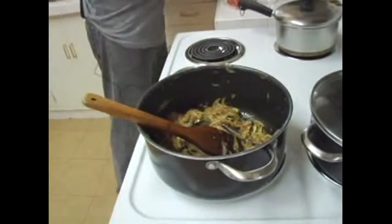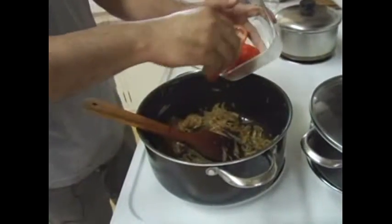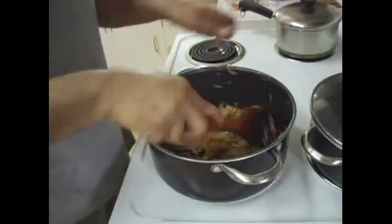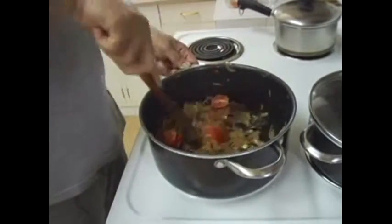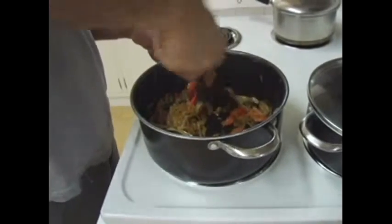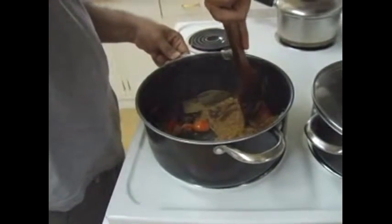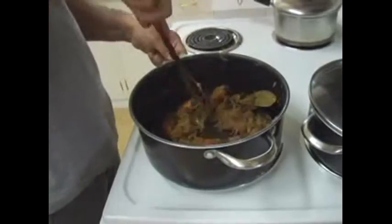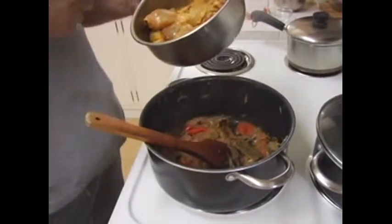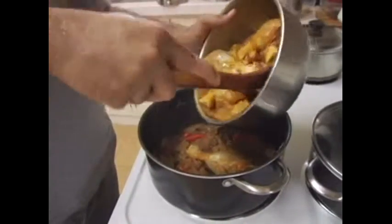Now we are ready to put the chicken — but first let me add some tomato. Once you put the tomato, raise the heat a little bit so the tomato gets cooked. Cook it until the tomatoes are completely mixed with the onion and the base. Once that is done, add the marinated chicken — this chicken has only thighs and drumsticks, marinated with yogurt, turmeric powder, and salt.